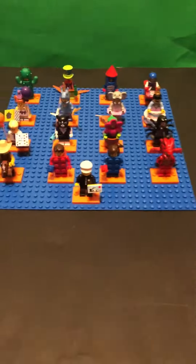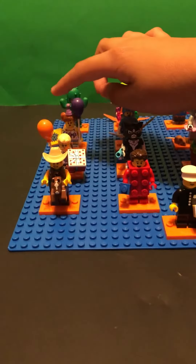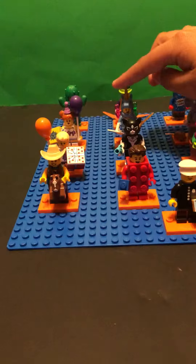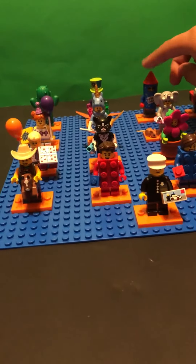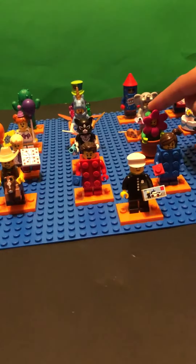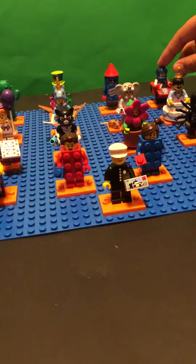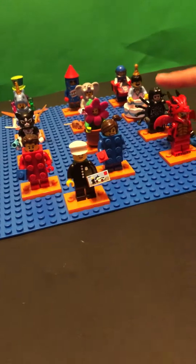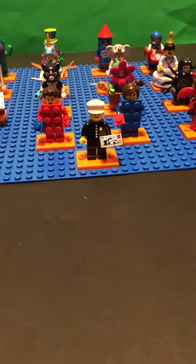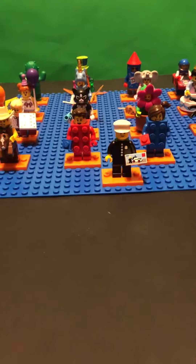We have cactus girl, birthday party girl, birthday party boy, cowboy, clown, unicorn guy, cat, cat girl, red brick suit guy, firework guy, elephant girl, flower pot girl, blue brick girl, race car guy, driver, cake guy, spider suit guy, dragon suit guy, and classic policeman. That's the entire series right here.